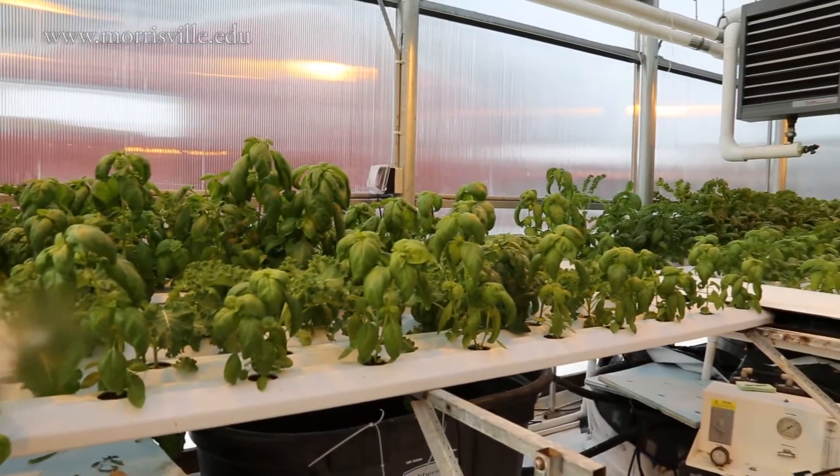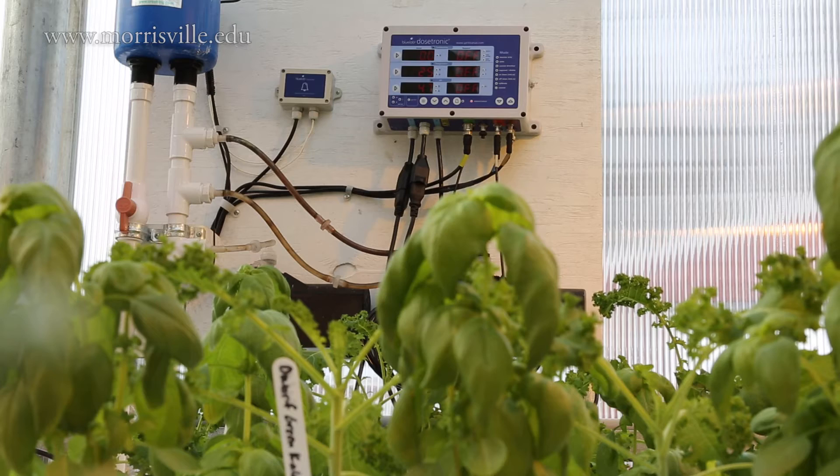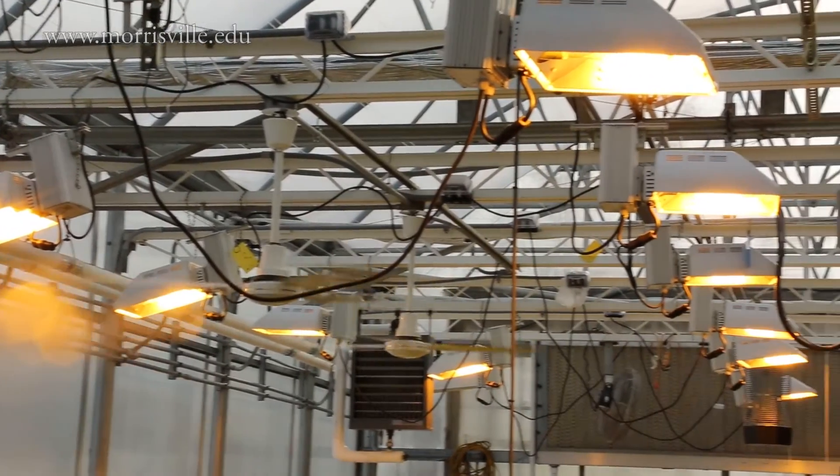We have pH measurements happening live, and temperature measurements happening both atmospherically and in our water reservoirs with temp loggers. We have a computer system that will notify us if there is an emergency. We also have a motorized and computerized shade cloth — it uses a light meter and we tell it to close if there's too much light, or to close if there's not enough light to keep the heat insulating in. It's automation that trains our students on systems they would already have in a large-scale production greenhouse.